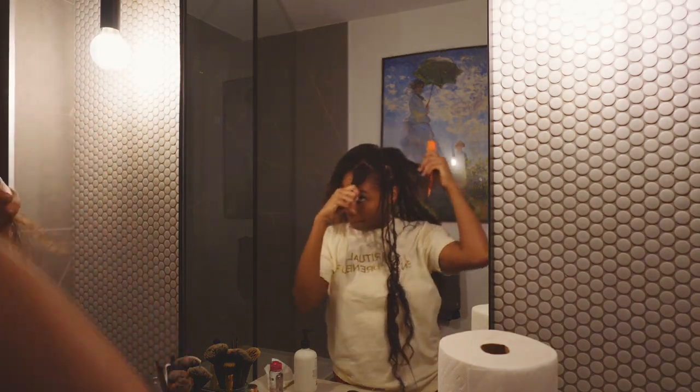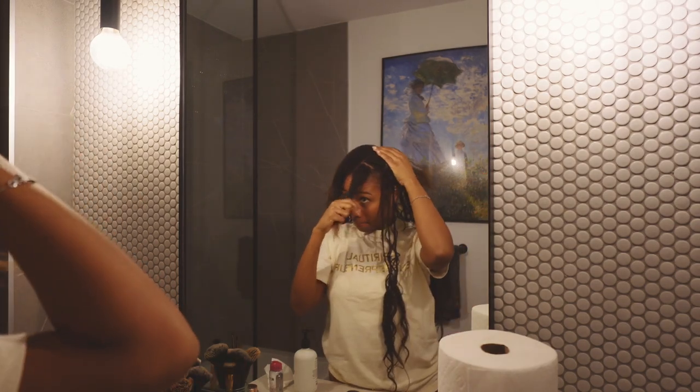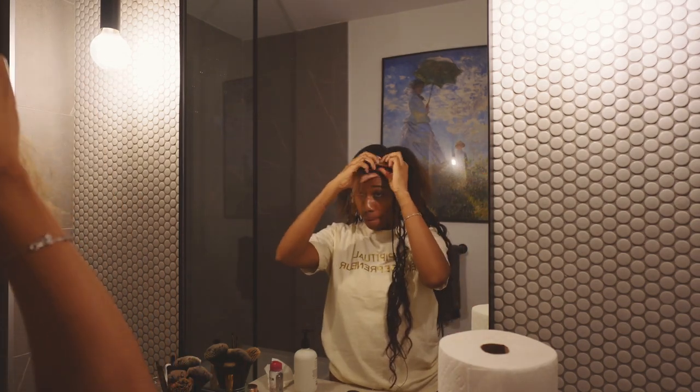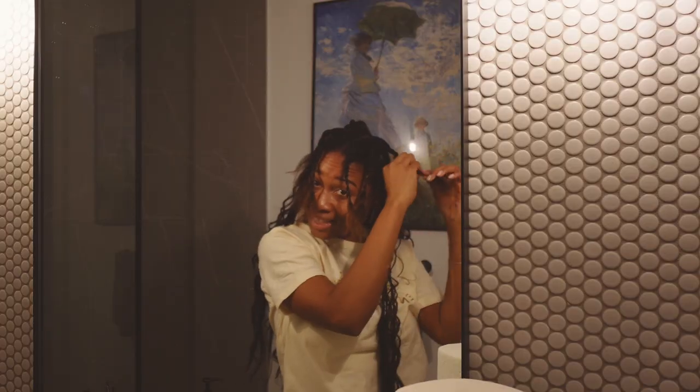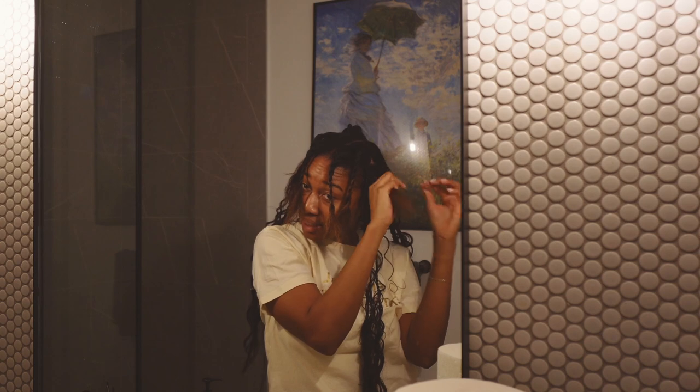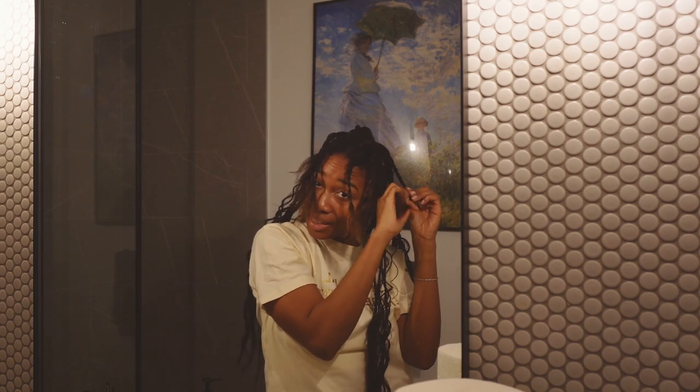Right now I'm just parting it and then I like to actually twist it too, so the part can just be solidified. Oh my god, our last six braids — I'm so happy. I've been doing this literally since nine o'clock.